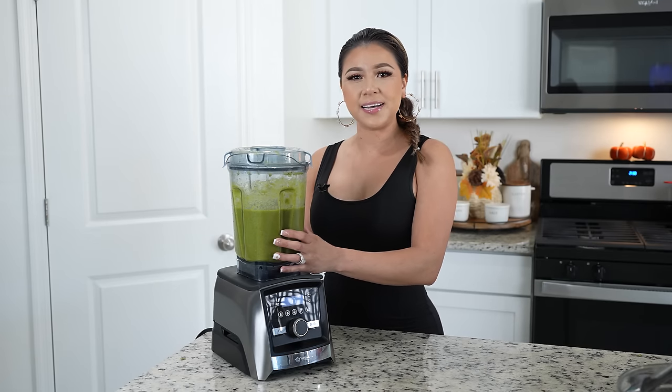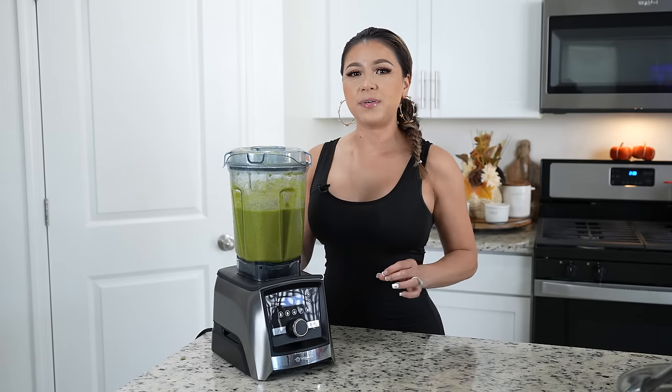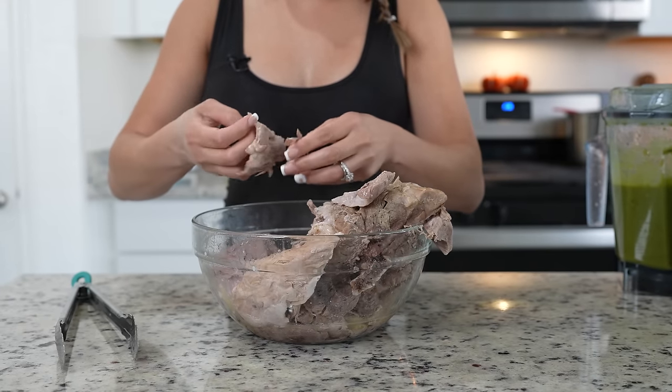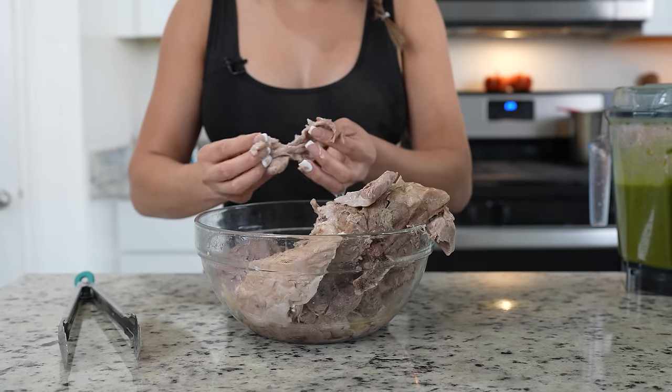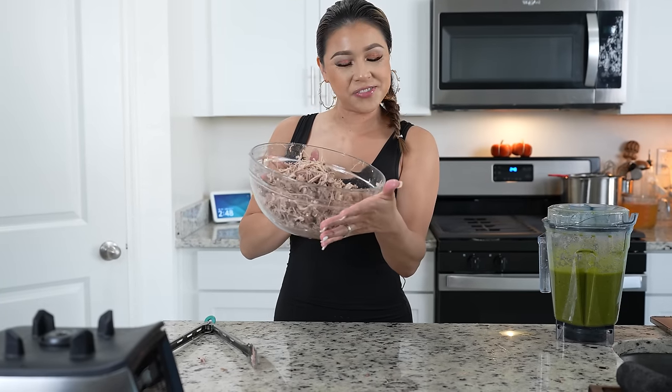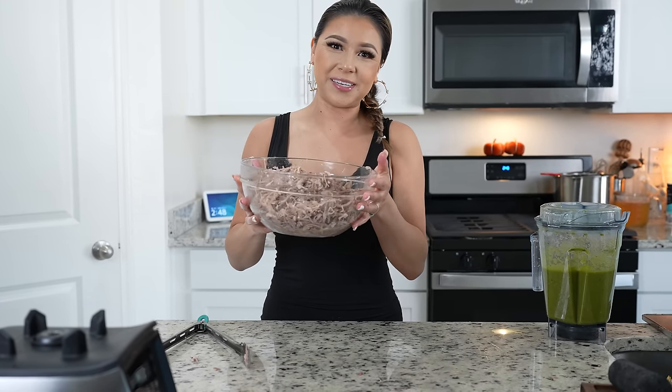Now we're just going to blend until we have a smooth sauce. Once we have our sauce, we're going to set it to the side and get ready to shred our meat. The meat should shred very easily — just remove the bone and some of the fat. Once we have our meat all nice and shredded, we're ready to put it together with our sauce.